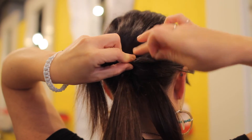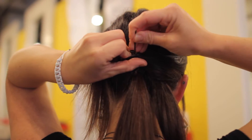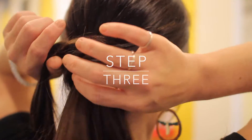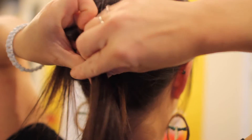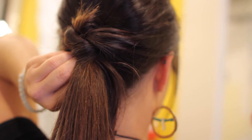Before I move forward, I'm going to take a few bobby pins and just secure this knot — I don't want it to fall out. For this next step, all I have left to do is take the remaining hair and crisscross it over my ponytail and then fold it under my ponytail.